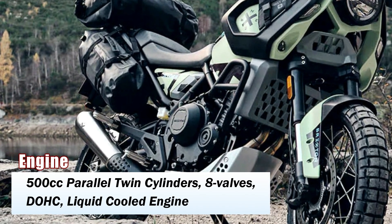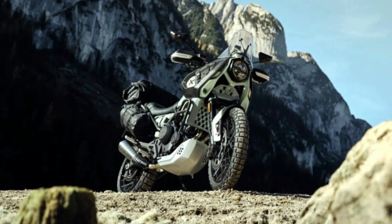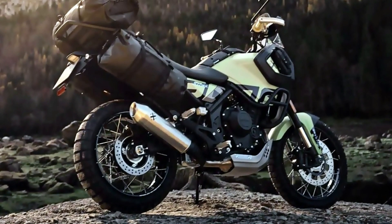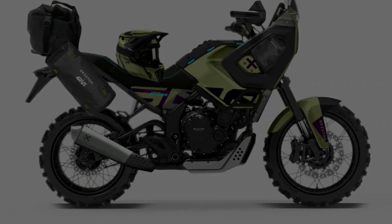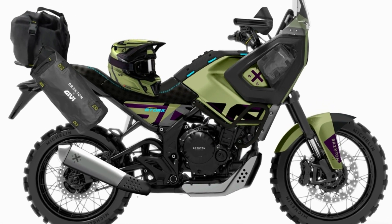The motorcycle design looks rugged and it features a USD fork at the front and a monoshock at the rear. Based on the look, we can assume that both front and rear suspension are adjustable. The braking duties are handled by a single disc at the front and single disc at the rear, both with ABS as standard, and we might also see a switchable ABS given the purpose of this motorcycle.